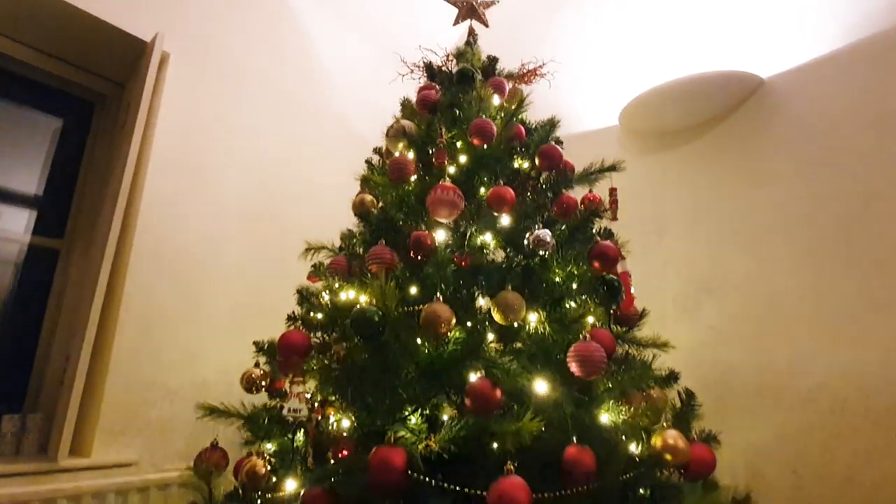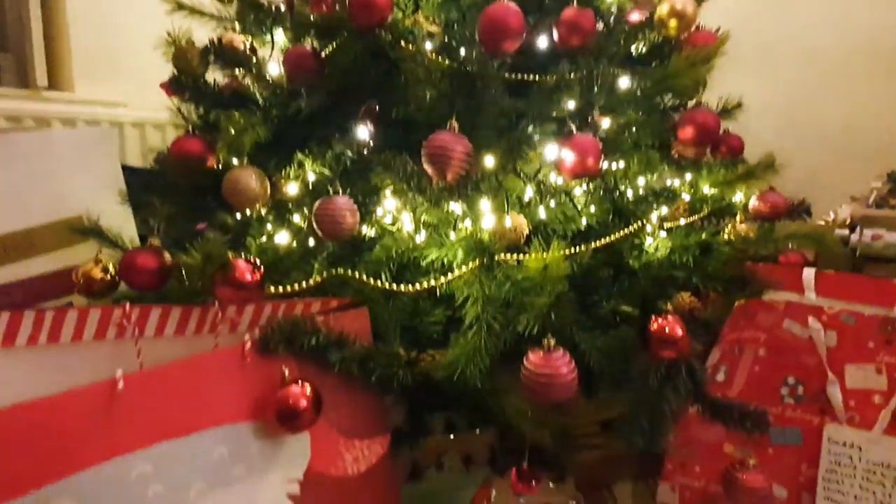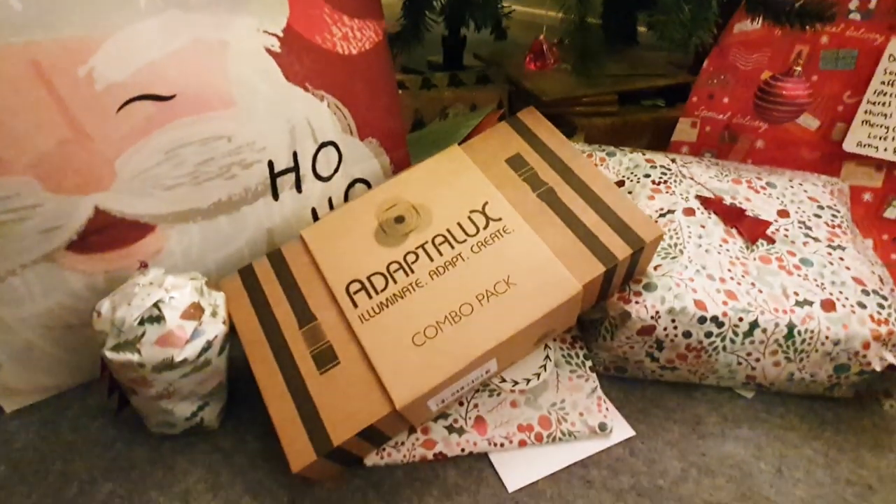A very merry Christmas to you all — this video came out on Christmas day so I hope you're all having a really fantastic day with your families, opening presents, maybe some new camera gear. Whether or not you're done opening presents, chances are you'll have some free time to do some photography and arts and crafts. We're going to be making DIY bokeh filters that you can experiment with around your house using your Christmas tree lights to create some really interesting bokeh.